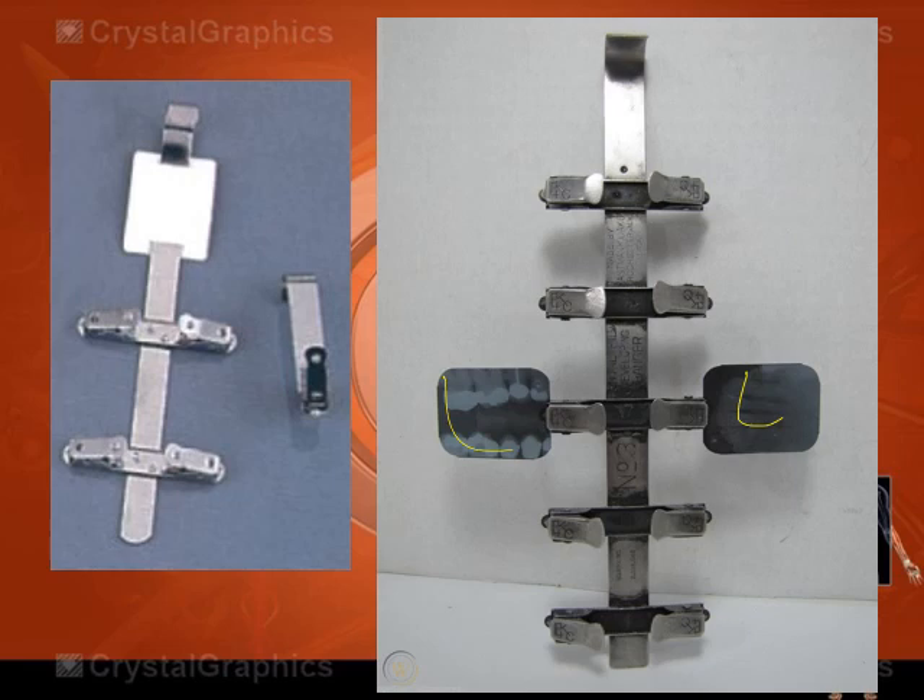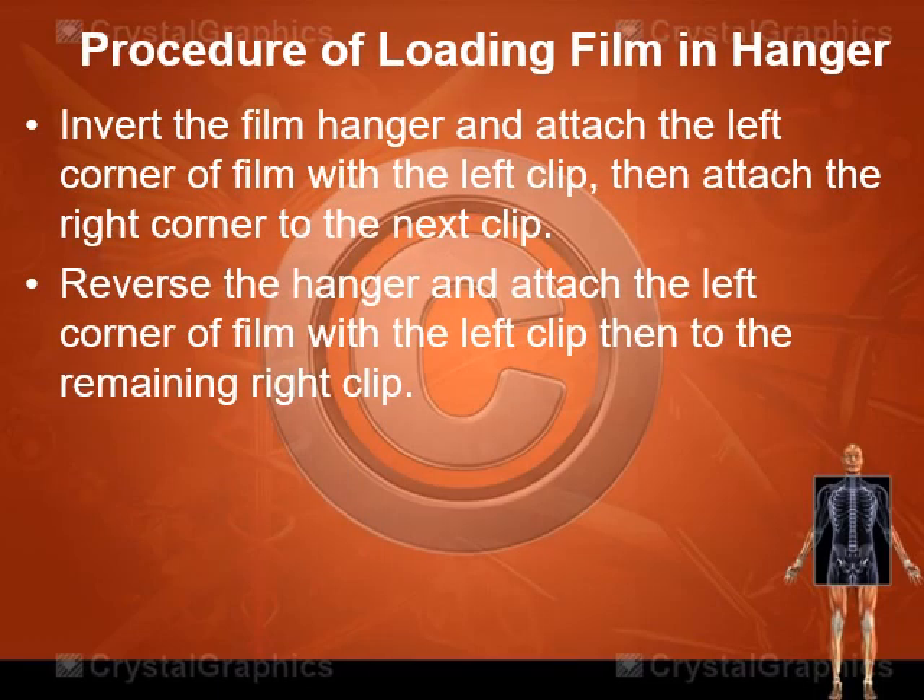Hangers are made of stainless metal or aluminum to prevent rust, since they are mostly submerged in chemicals such as developing and fixing chemicals. The proper procedure for loading or attaching films to the hanger is as follows: first, invert the film hanger and attach the left corner of the film to the left clip, then attach the right corner to the next clip.